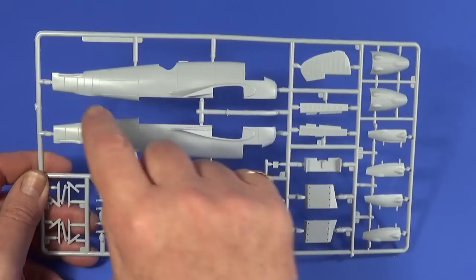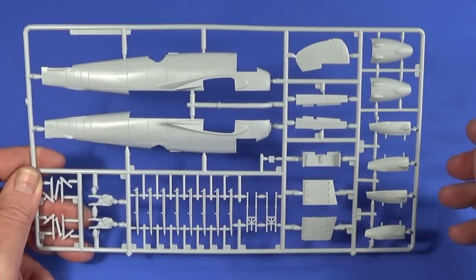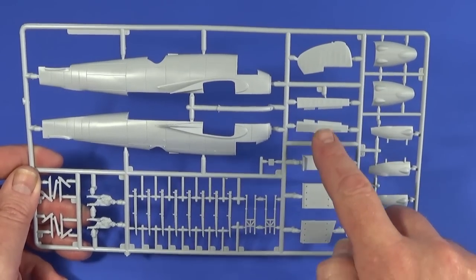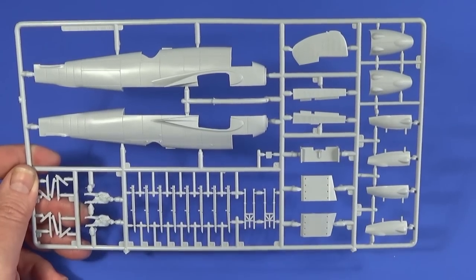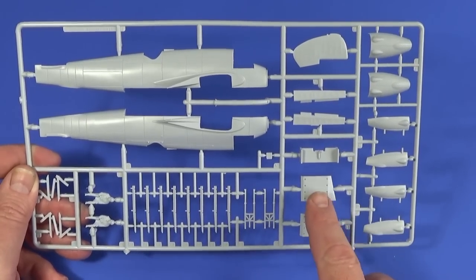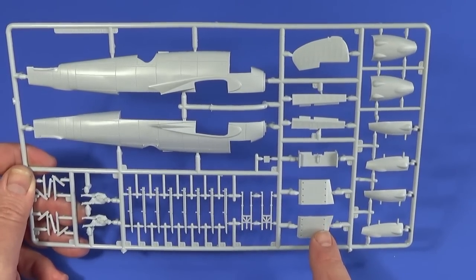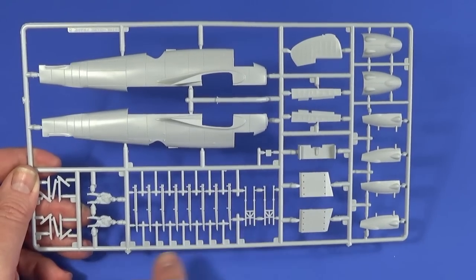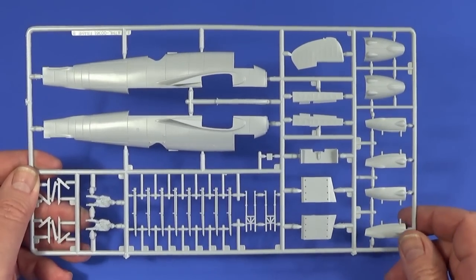Frame B has the fuselage halves, the rudder, undercarriage doors, various bits and pieces, ailerons, mountings for the rockets, undercarriage legs, and two crew figures.